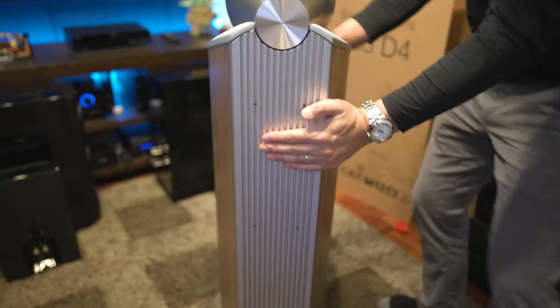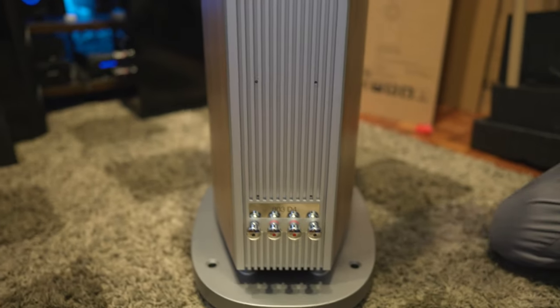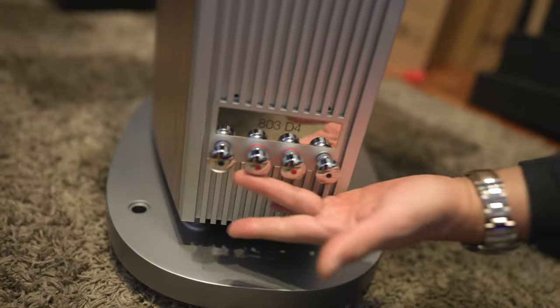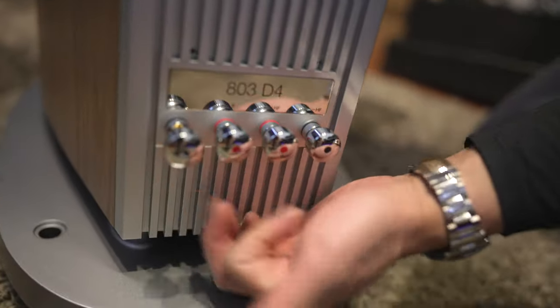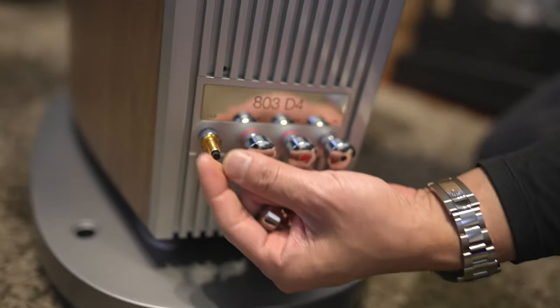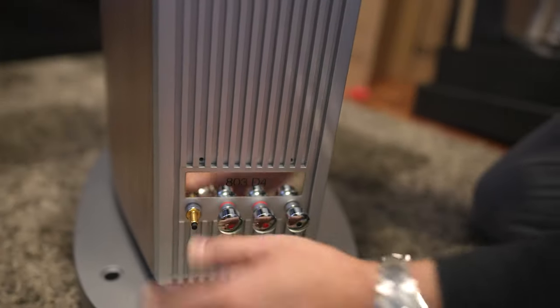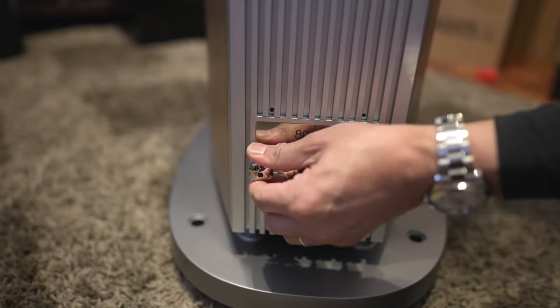Let's spin this around and take a look at the connections on the bottom. This looks pretty much the same as the D3s — same kind of connections with these nice high-quality binding posts. If you want to use banana plugs, you're going to have to unscrew these and take out these little plugs so you can fit your banana plugs in. You will have to remove those first before using any banana plugs.